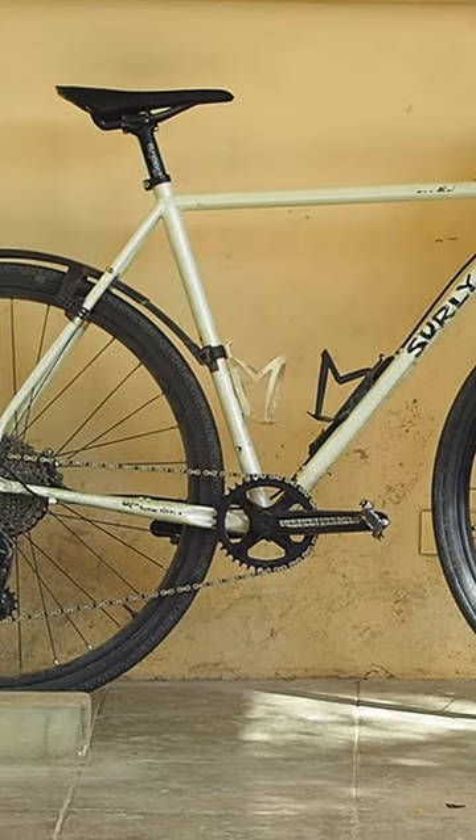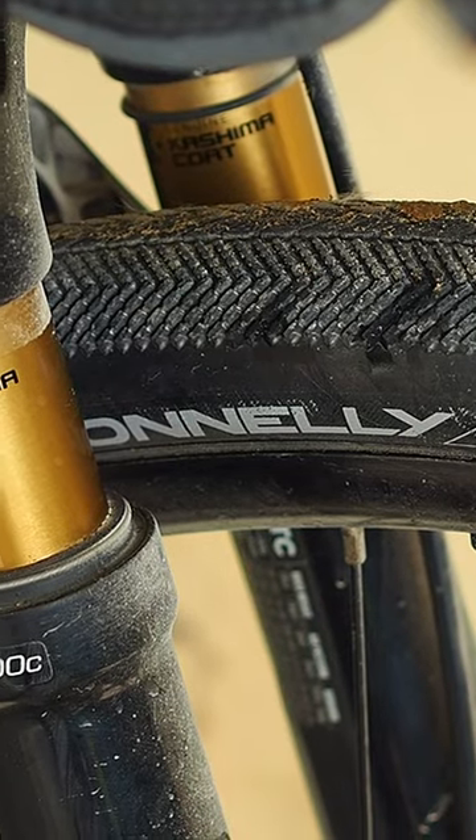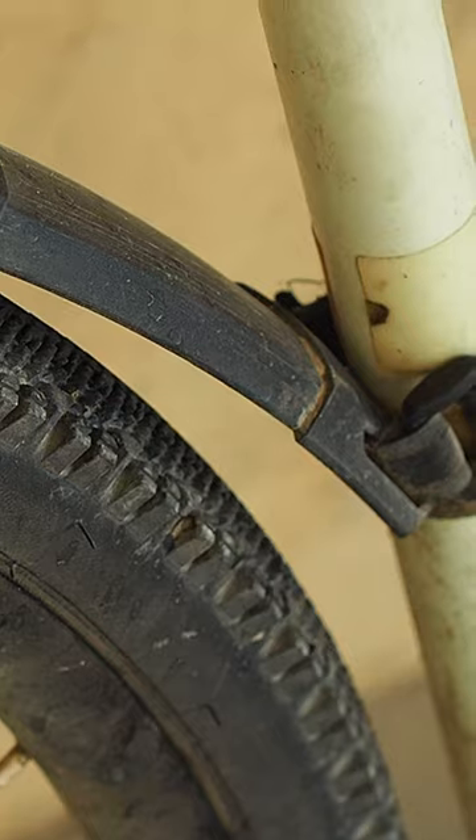Here's a look at my chill bike, the Surly Midnight Special. It is my do-everything bike. Currently it has 700 by 40 tires — Donnelly Strada in the front, WT Venture in the back, and SPD Shimano pedals.